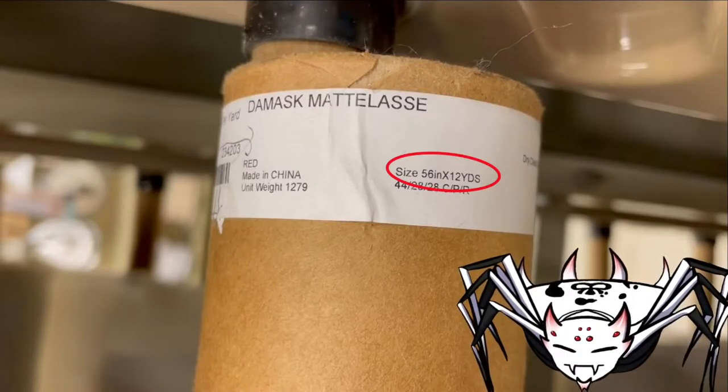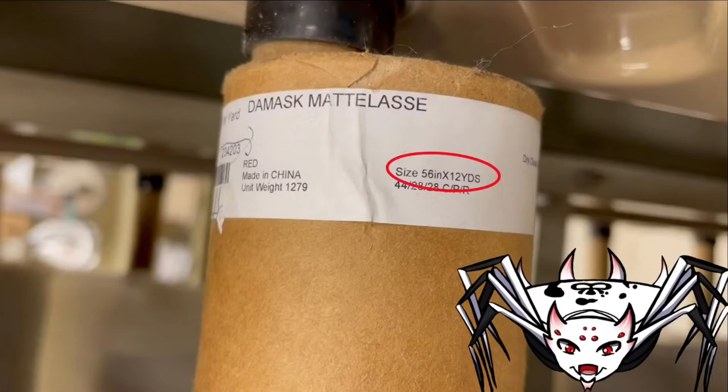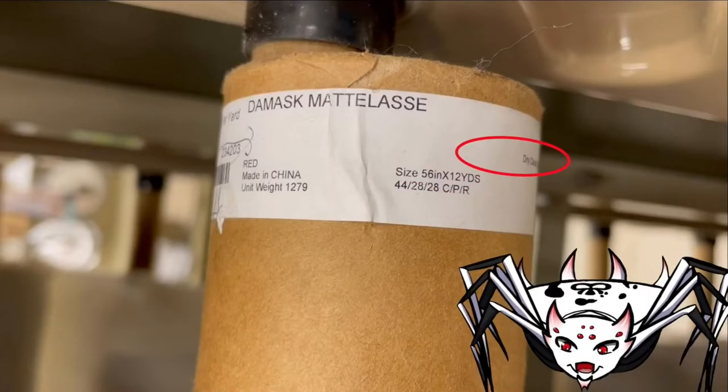The width is 56 inches wide, and when brand new, there are 12 yards on them. A little further down, we also have the cleaning instructions, which was dry cleaning for this particular fabric.